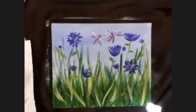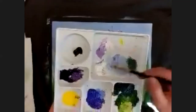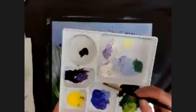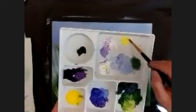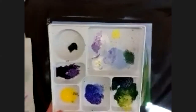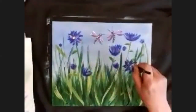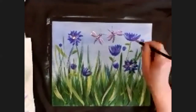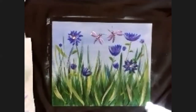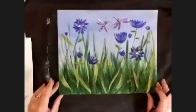The last thing is to add yellow to the middle of my flowers. I'm going to add a little bit of yellow and white together and put that in the middle of each of the open flowers. I've only got two big open flowers - if you've got more, put a yellow spot in the middle of each of those. My picture's done!